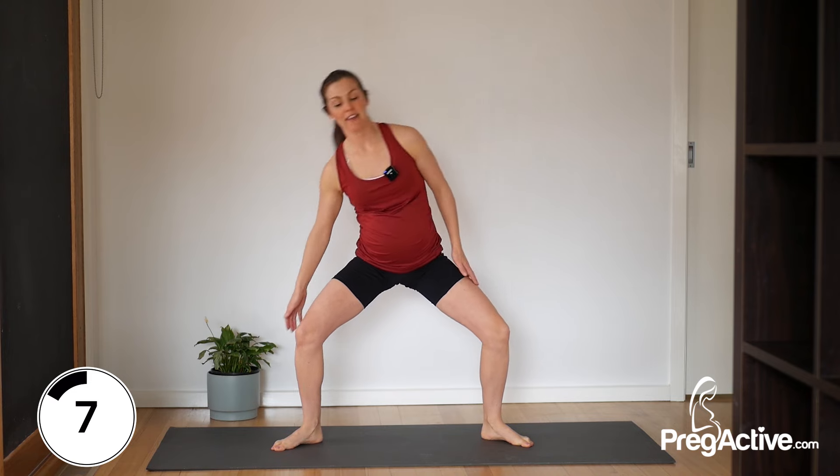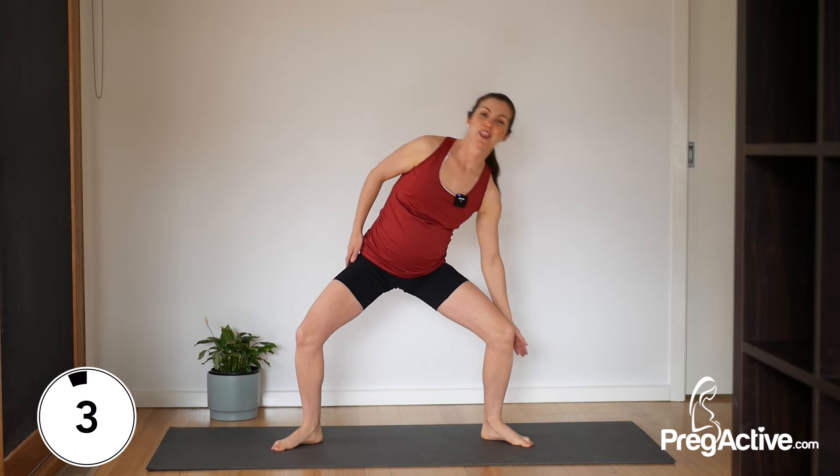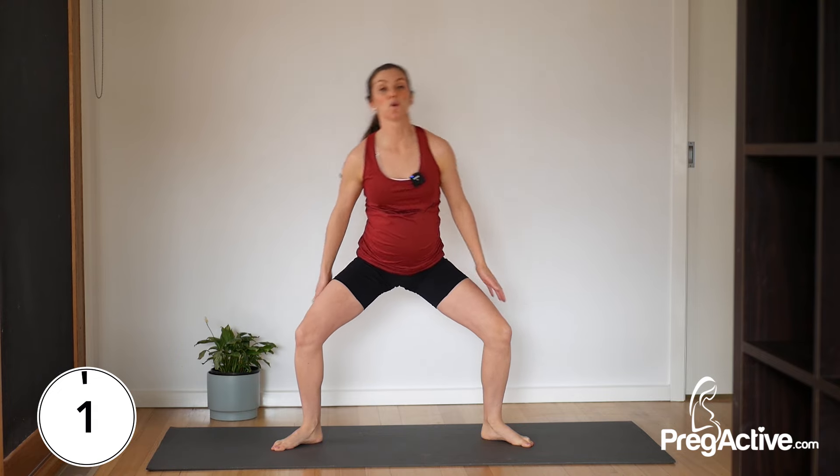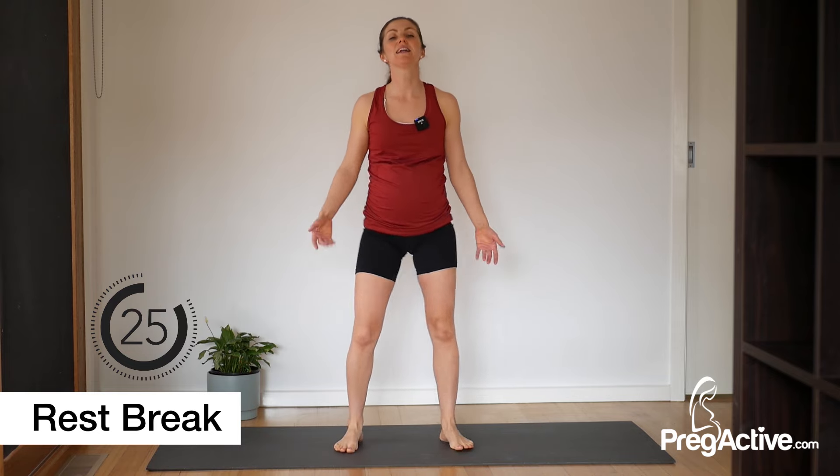We're here for another five, four, three, two, and one. Release. Shake those legs out, shake those arms out.